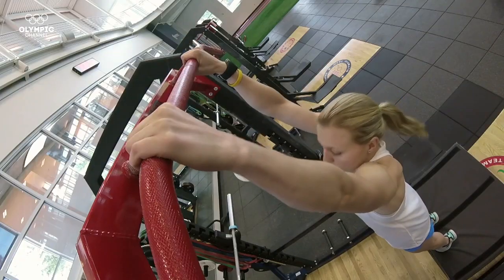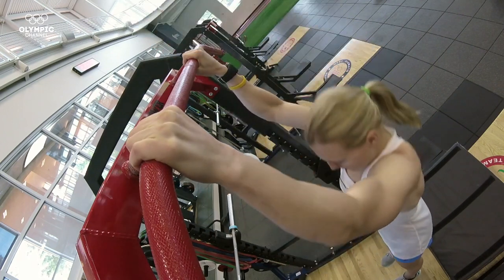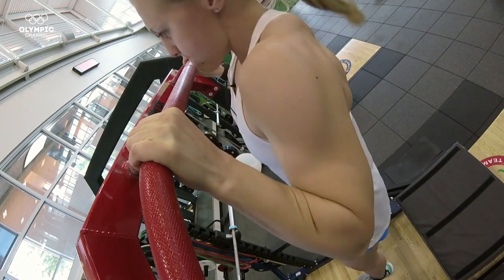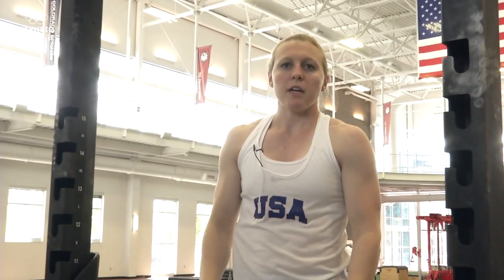For these, your palms are facing forward — you're going all the way up, all the way down. I usually do these with a 45-pound plate, and it is so important that you go all the way up and all the way down.